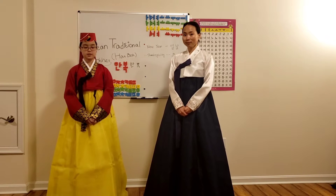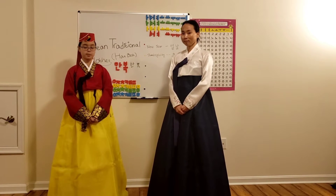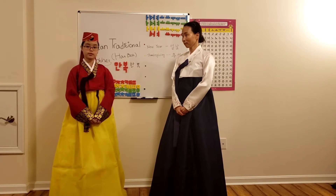First thing that we are going to do is that we are going to teach the proper old way of bowing in Korea.